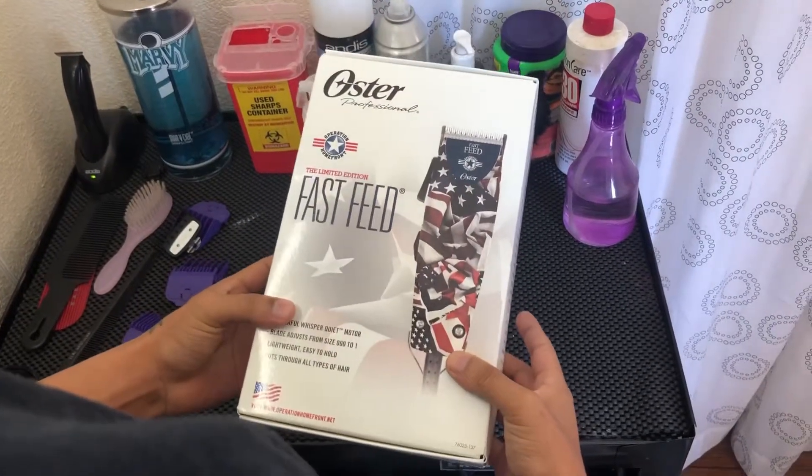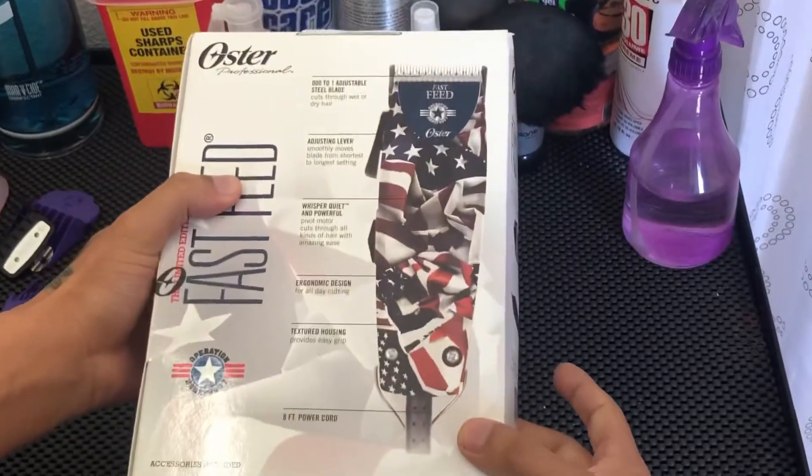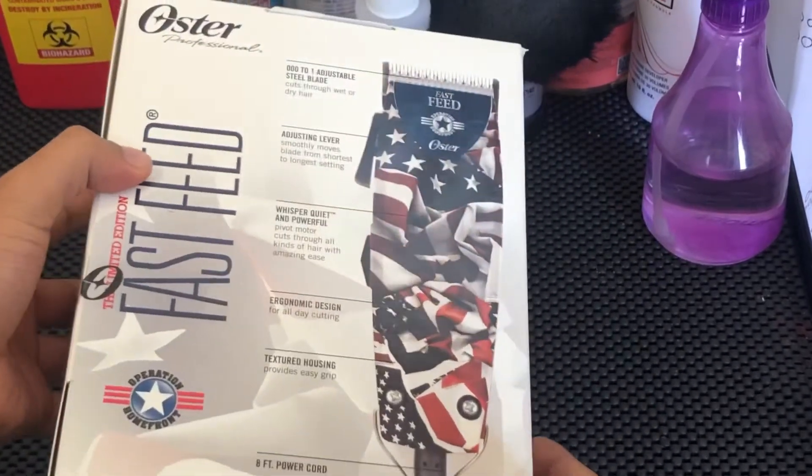Look at what just came in the mail right now — the Oster Fast Feed. If y'all know me, this is my favorite clipper.